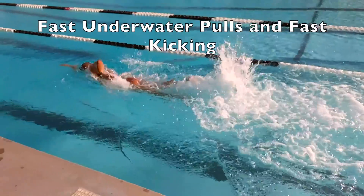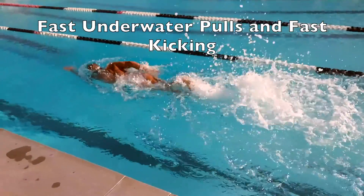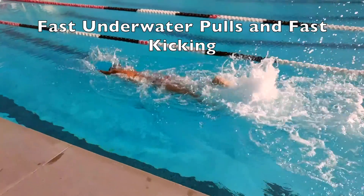Everything that happens above water is not that important because we're not fighting anything but air. So again, put emphasis — pull stronger, pull harder, and most importantly pull faster.